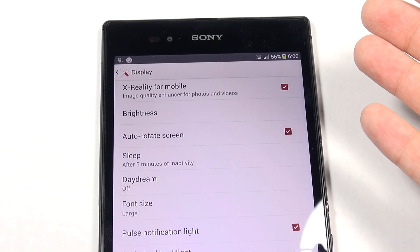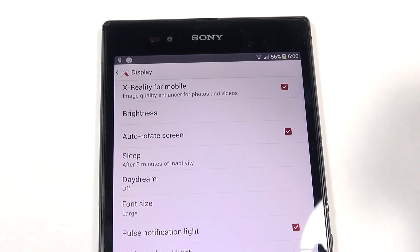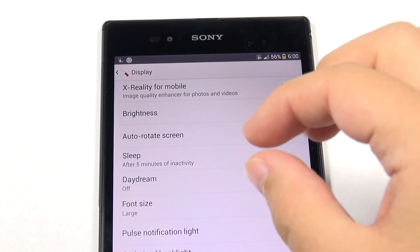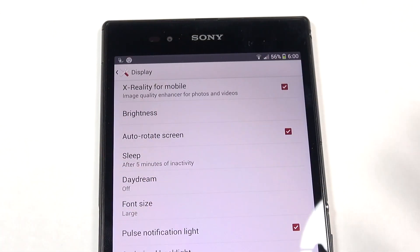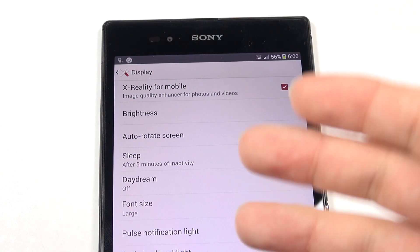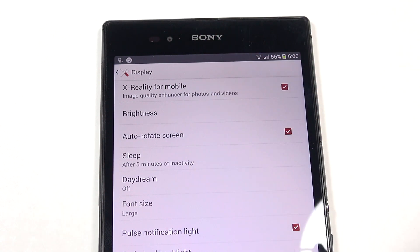If you don't like the sharpening and grainy effect you can simply disable it, but what would have been nice is if they had added a subset to go into to disable just that grain and sharpening effect. Because as I've shown, it's essentially just Bravia 2 like before, but with this added grain and sharpening capability.